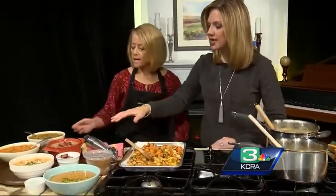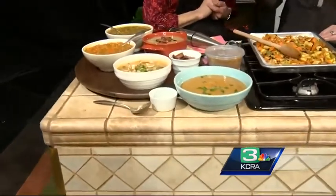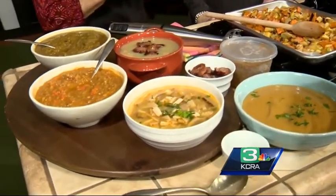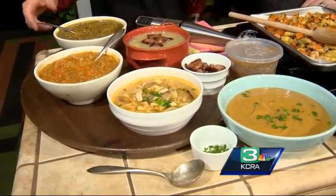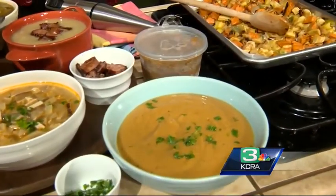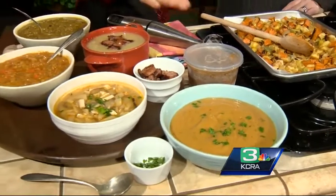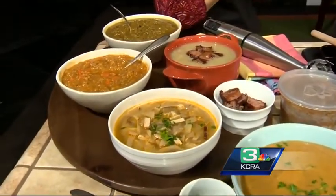You have an assortment of really great soups here, and this one is interesting because of how you're freezing it. What soups freeze well and which ones won't? Creamy soups are not going to freeze as well — anything else is pretty much okay. Anything with legumes — lentils and split peas — they're all going to freeze just fine. You just don't want air to hit it, so fill it almost to the top. It's going to expand, so don't fill it too high or the lid will pop off. You could put a layer of plastic wrap down just to make sure you keep the air out so you don't get freezer burn.